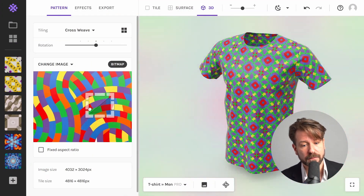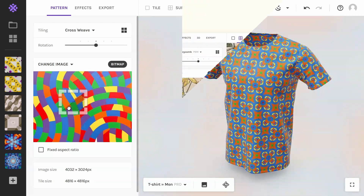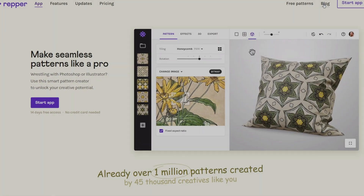I changed the pattern and the backdrop is made to fit automatically. Did you enjoy this video? Then try it yourself by going to Wrapper Lab.